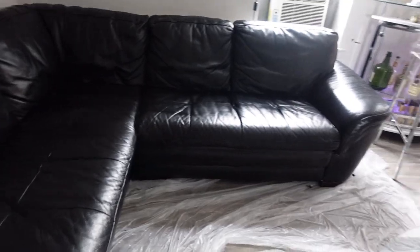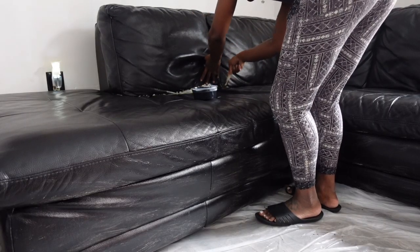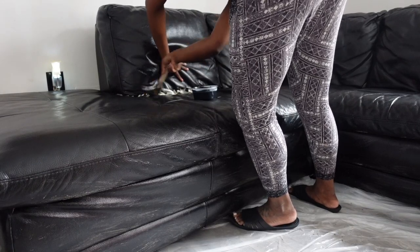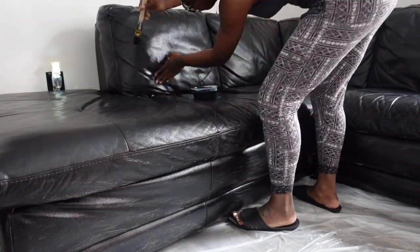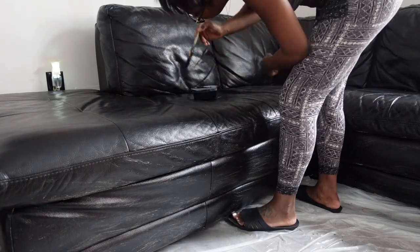So now that the paint is nice and dry, I'm just going to go into the cracks of the couch — so that's like underneath the pillows — and I'm going to paint those so that when people actually sit down, they don't see that the couch was white beforehand. In addition to doing all of the cracks, I also went ahead and did my second coat of paint using the flat paint, so that it wouldn't get that shiny feel.